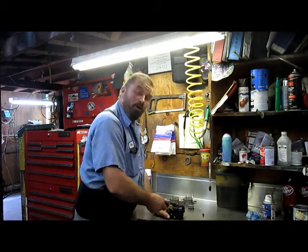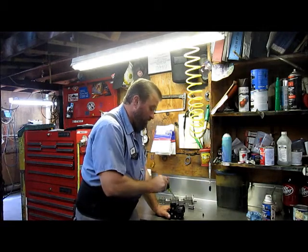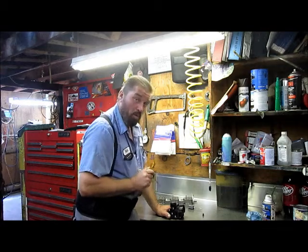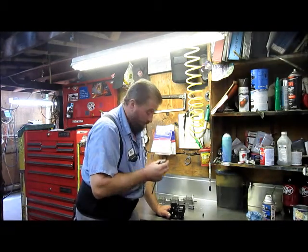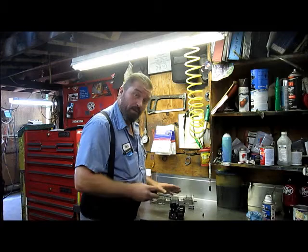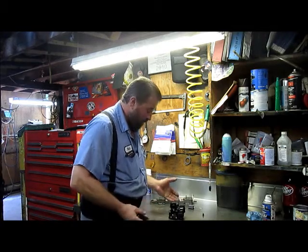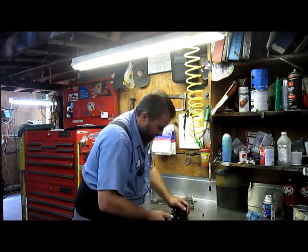I try to leave the bowl on the carburetor as much as possible. By doing that you reduce the risk of damaging your pickup tubes. There are two pickup tubes in this carburetor — one is hard plastic and one is a very soft, very thin copper tubing that is very easily damaged. So I try to leave the bowl on through as much of the disassembly and assembly process as possible, because that protects those tubes.